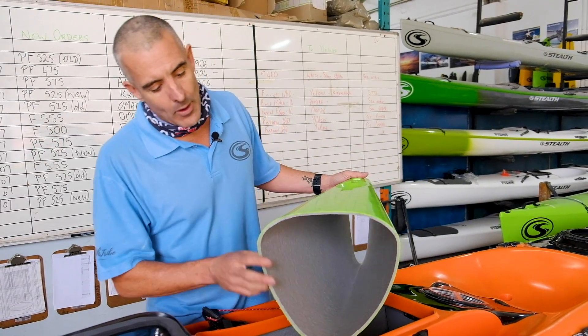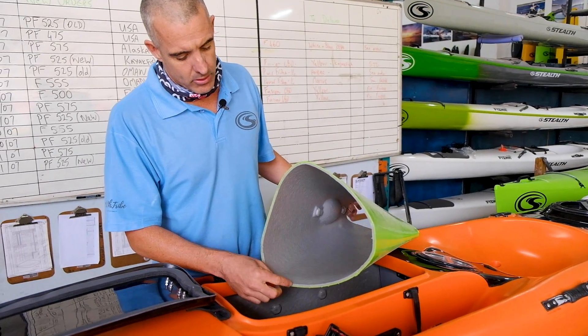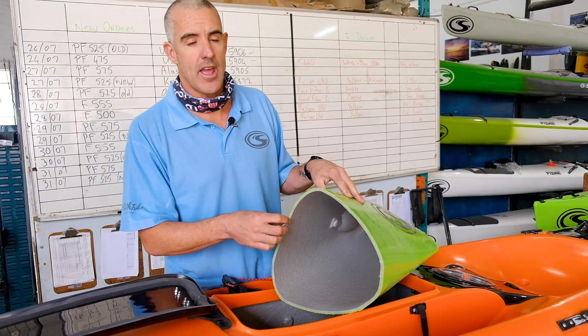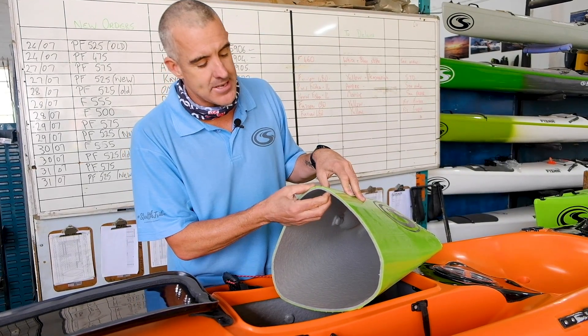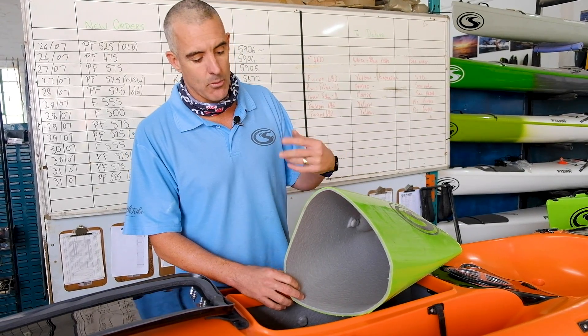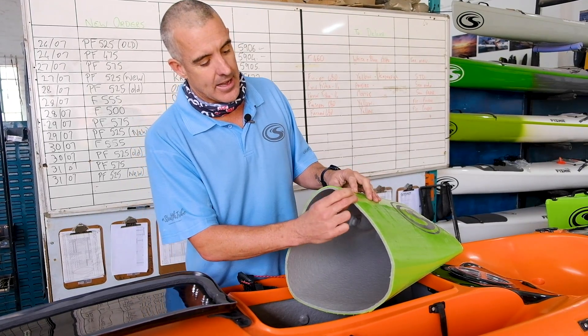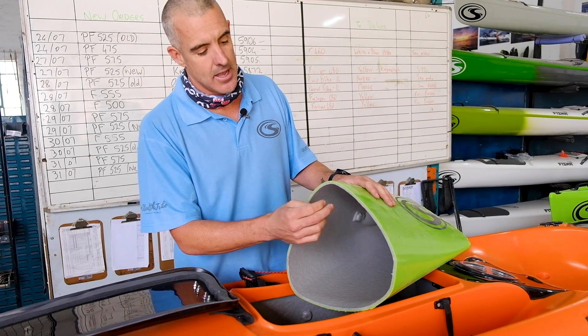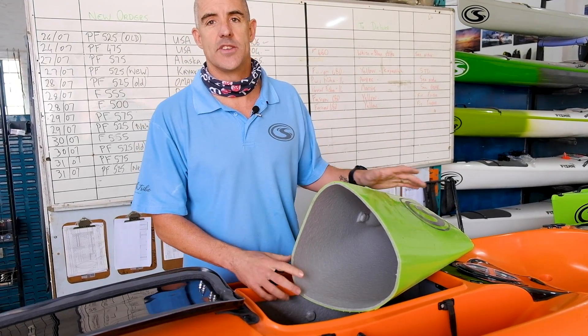As mentioned before, the way we construct the kayak — the foam that we put on the inside of the plastic — that is actually your buoyancy. That layer of foam not only makes the kayak a little bit stiffer and allows us to make the kayak lighter, but it also acts as your built-in buoyancy.